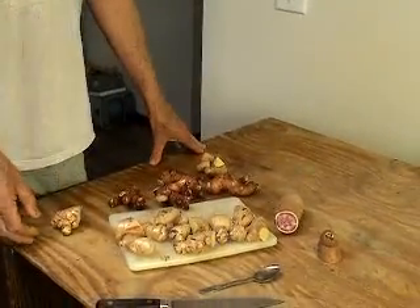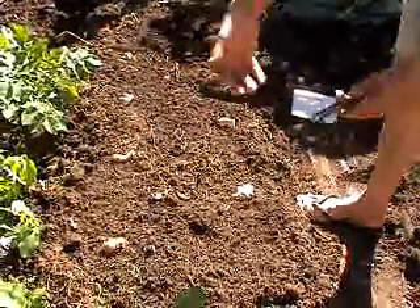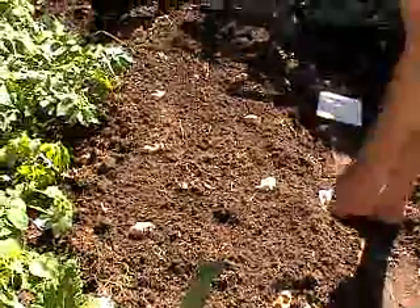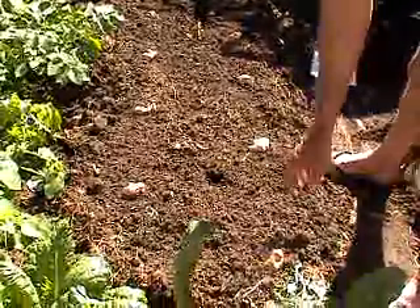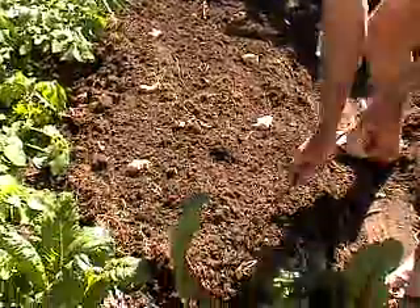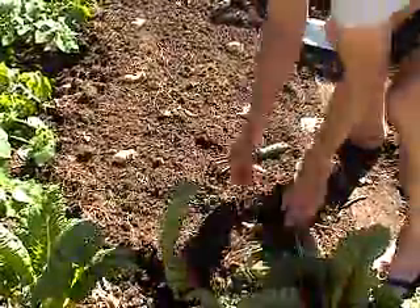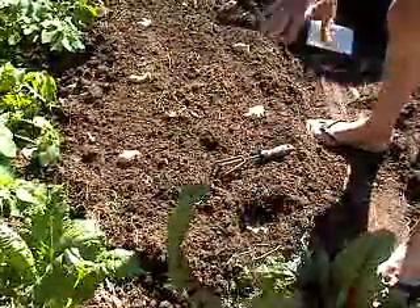We're outside now planting the ginger and galangal. I've dug the bed nice and wide and deep, and there are heaps of earthworms in here. I'm going to plant them in a double row like I sometimes do with potatoes - staggered with about 18 inches spacing between each one, burying them about three inches in the ground with the nodules pointing upwards.